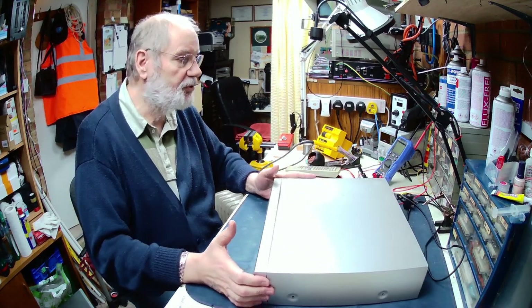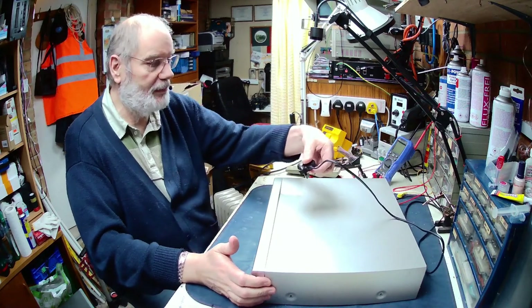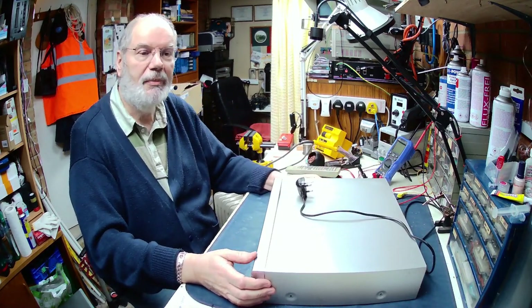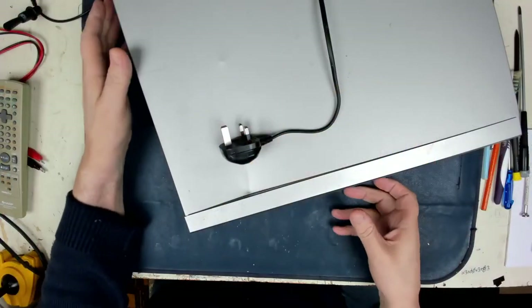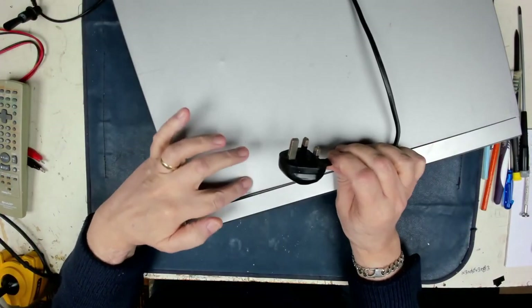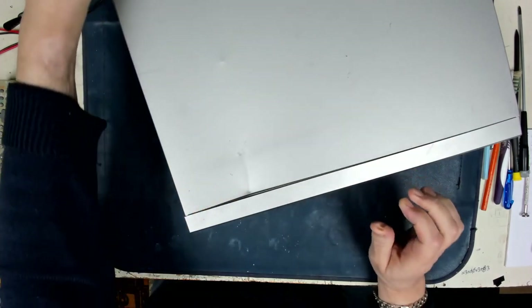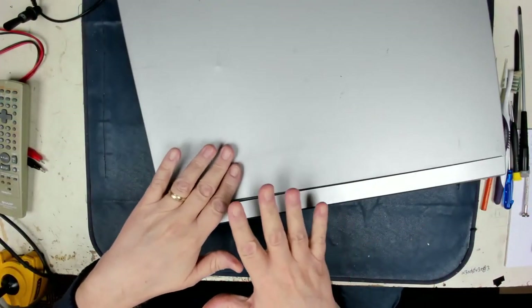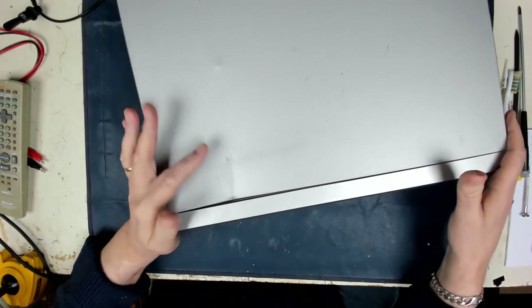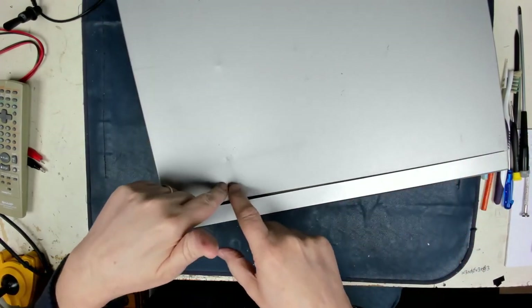It was shipped in to me by the customer and unfortunately when he packed it, he packed it with the mains plug on the top, and consequently as you can see there's a whacking great big dent in the lid. I thought I'd better check this out, so I started to undo the screws, but then decided to record it for posterity so we can see exactly if anything has been damaged under here.